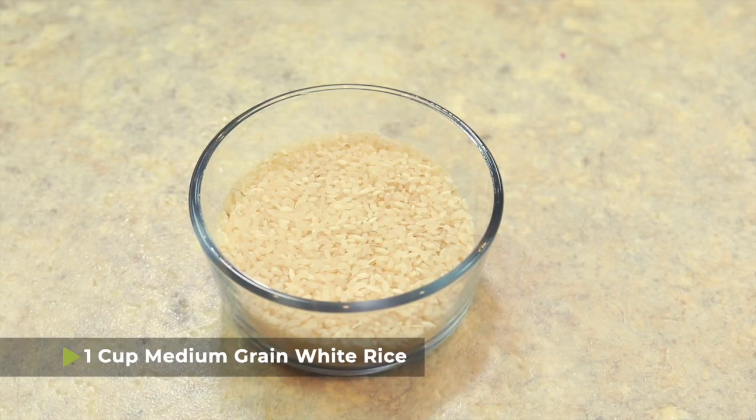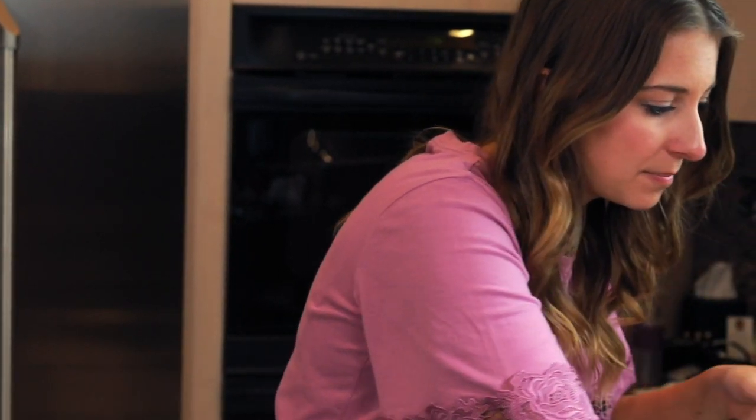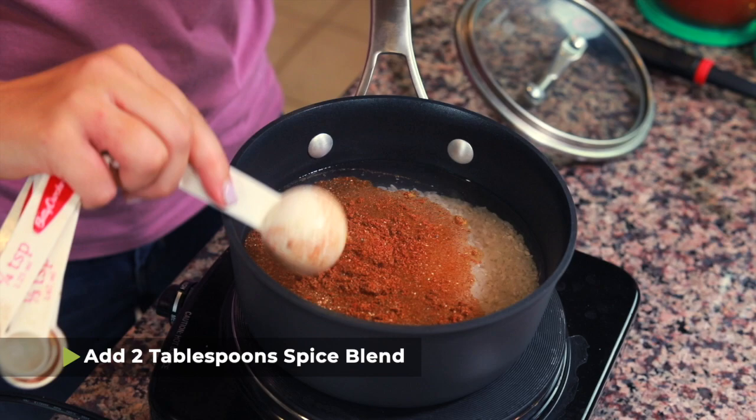The next thing we're gonna do is prepare the rice by following the instructions on the rice package with a little tweak. You're gonna need one cup of uncooked medium grain white rice. The typical instructions are one part rice to two parts water, so I have two cups of water to one cup of rice. Then I'm going to mix up our spice blend and put two tablespoons of it into the rice. This is one part that's a little different than the traditional way of cooking koshari, but it really infuses the rice with flavor.